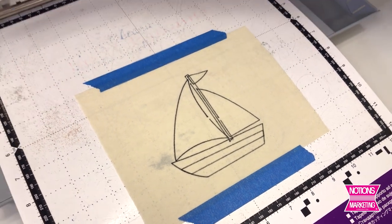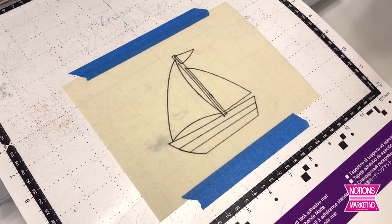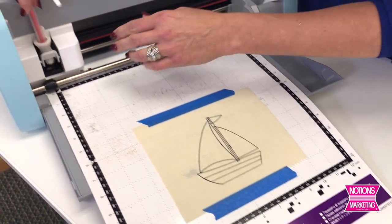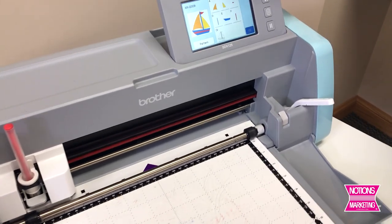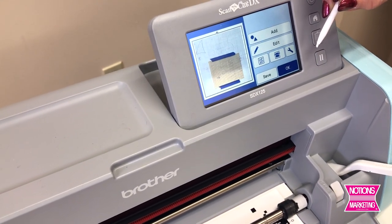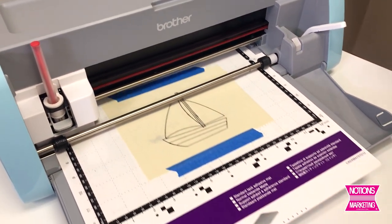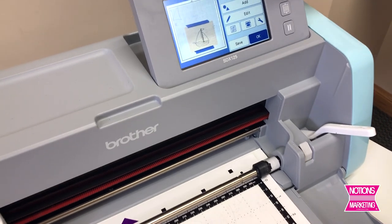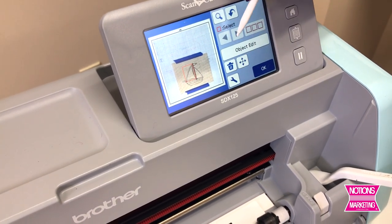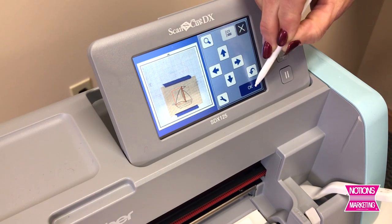Now we're going to take one of the colored pens and do some coloring on the boat. I'll take my red pen into position and go to the next part — let's say I'm going to do the big sail. Now I need to set it. To know where to set it, I need to scan in the drawn design — that's why I did the black line first. Then I know where my boat is and where to set the coloring. I take the design and put it right over the top, doing some fine-tune editing until I see it's lined up as perfectly as possible.